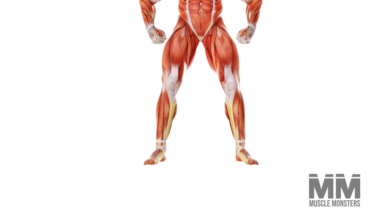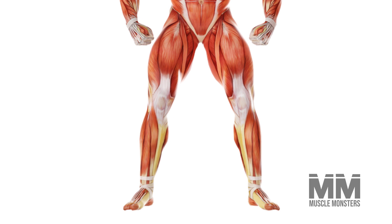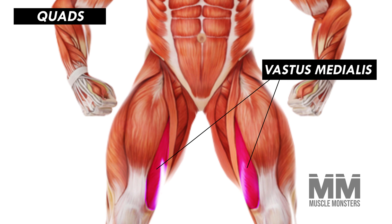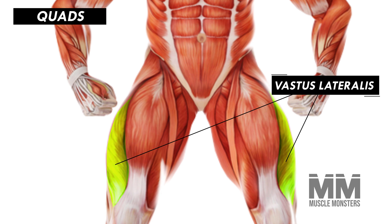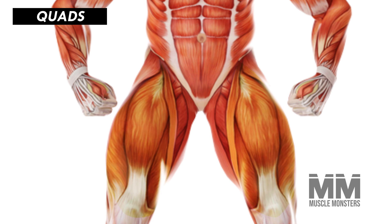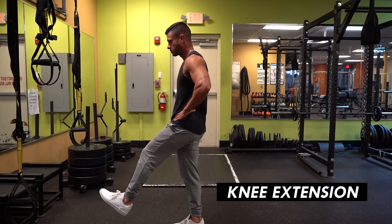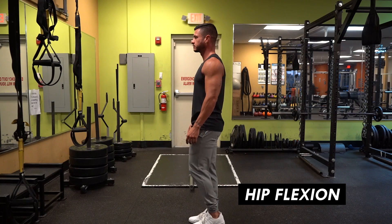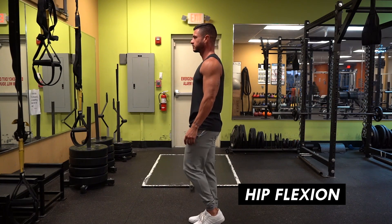The lower body is made up of four main muscle groups. First, we have the quads, which are made up of four muscles: the vastus medialis, lateralis, intermedius, and the rectus femoris. All of these muscles act together to perform knee extension, with the rectus femoris also being responsible for hip flexion, or bringing your knees towards your chest.